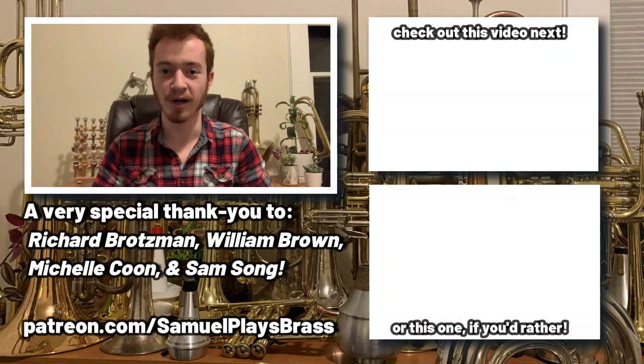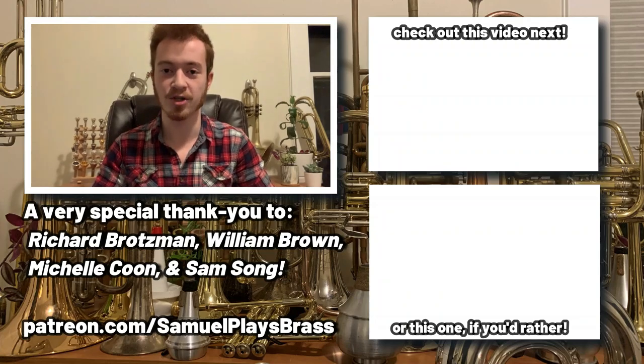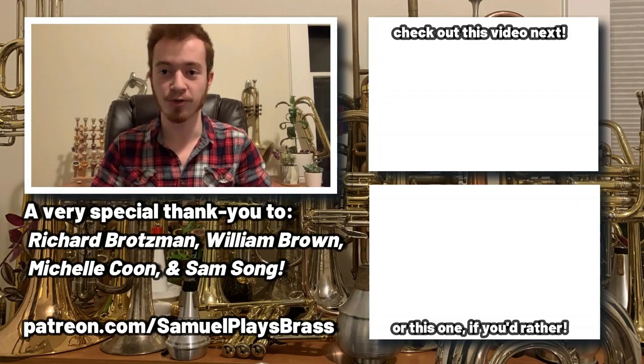If you want to support the creation of bigger and better content on the Samuel Plays Brass channel, have your name featured right here, and a whole host of other perks and benefits, then please consider pledging your support at patreon.com/samuelplaysbrass. You can find more videos in the end screen cards to my left.